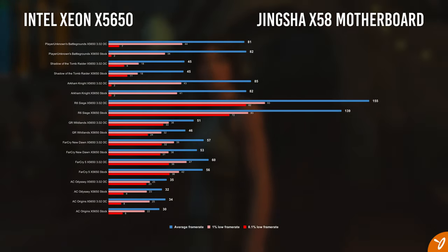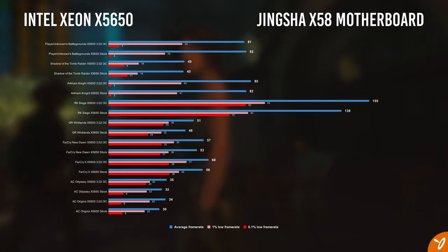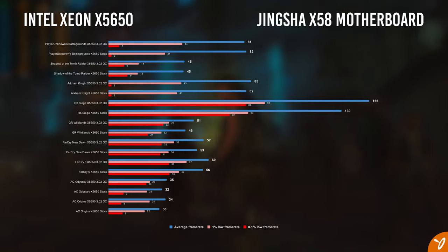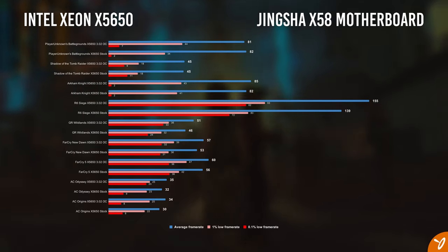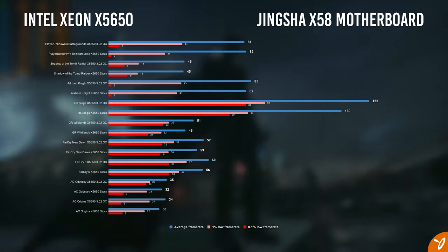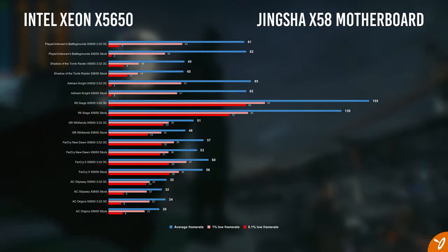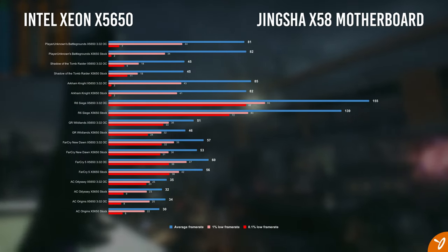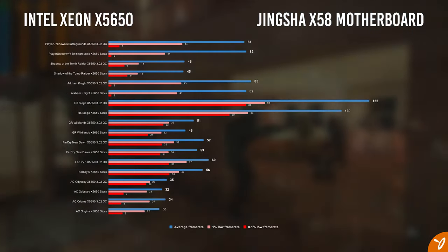All games are run on the high preset. Rainbow Six Siege shows a nice gap of 16 frames per second between stock and overclocked. Ghost Recon Wildlands gets 46 FPS on stock and 51 FPS when overclocked. Far Cry New Dawn gets 53 FPS on stock and 57 FPS overclocked — not a huge difference but appreciated.